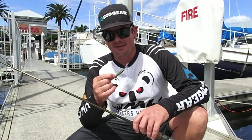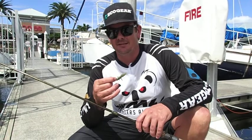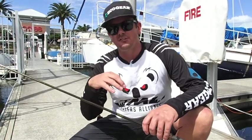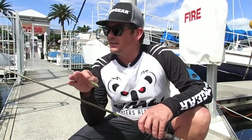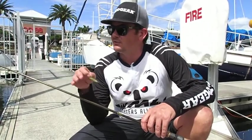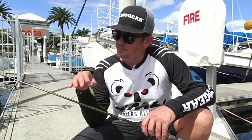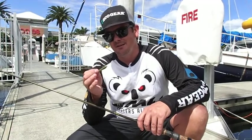Some of the key factors of making this technique work: go as light as you possibly can — really light leader, really light jig head — really give it a natural unrestricted sink through the water column. We're targeting some man-made structure here today, we've got some boats and docks, a few fenders, a few pylons, just skipping casts up into the little tight gaps, into the shade, and just letting this thing sink down and do its thing.